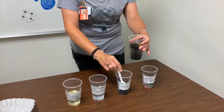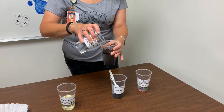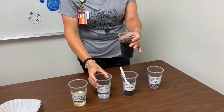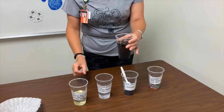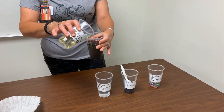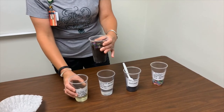Third, you will add vinegar. This represents chemical runoff such as fertilizers, pesticides, and even paint. Last, we will add vegetable oil. Vegetable oil represents motor oil from cars or oil that has run off from parking lots.